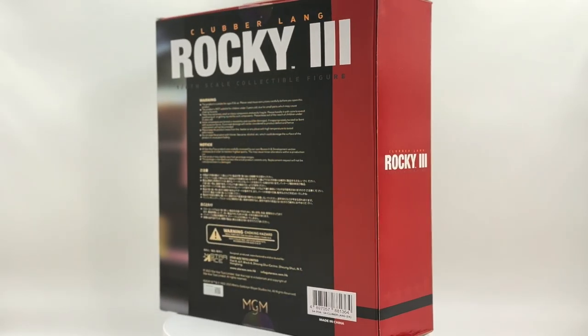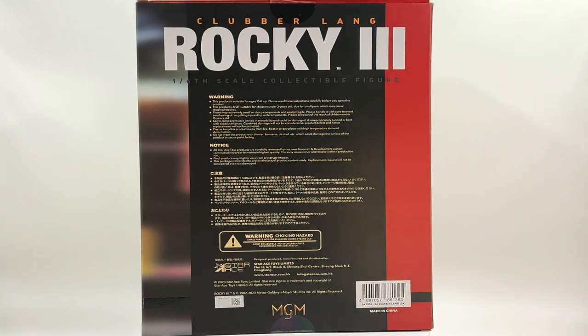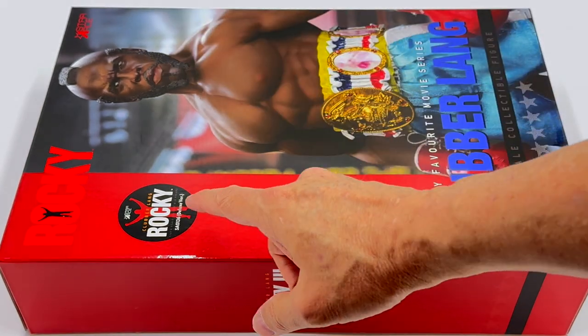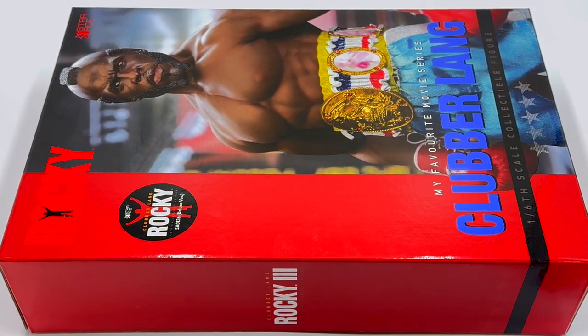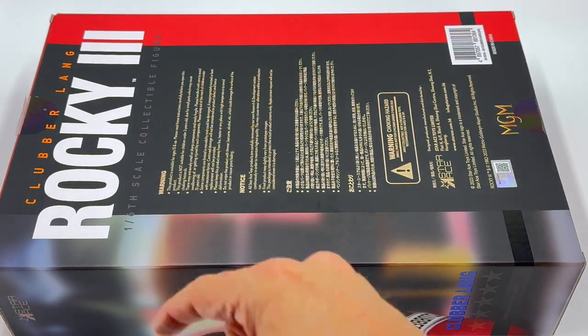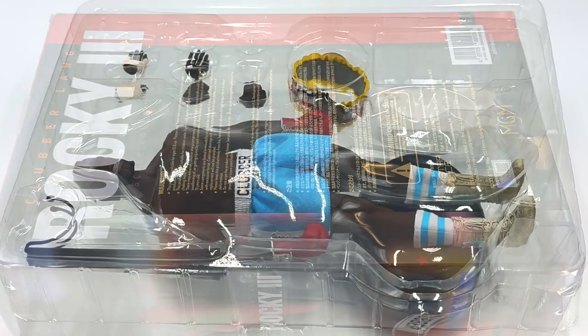They do have a layaway plan and I will provide a link in the description below. The artwork on this box is truly amazing. On the front of the box you have a picture of Mr. T as Clubber Lang, and if you turn it over you'll see a description with the usual bells and whistles.